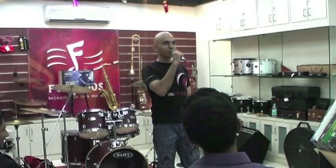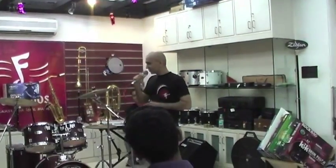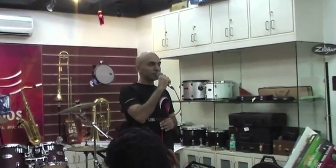Good evening everyone and welcome to what we've called the Fundamental Drum Workshop. This workshop is going to be addressing some pretty basic stuff, which is why we call it the Fundamental Workshop. No polyrhythms, no metric modulation, no double bass, no playing over the bar, none of that stuff.